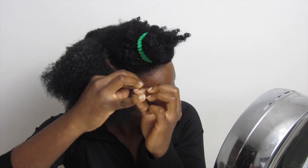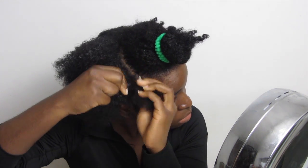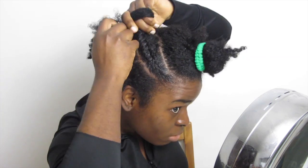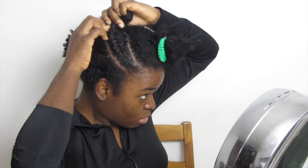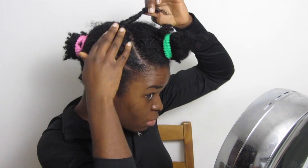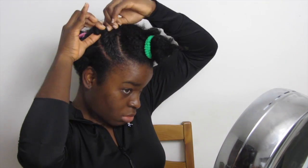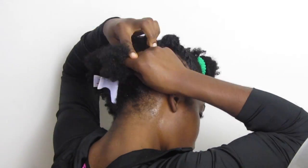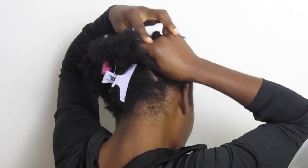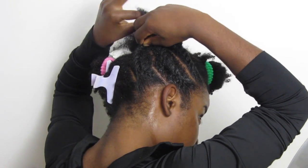J'ai réservé la partie à l'avant qui va me servir d'exprimer ma joie avec mes cheveux — je dirais ça comme ça. Avec le reste de mes cheveux, je fais des twists plaqués : des vanilles couchées ou des tresses couchées, comme vous voulez. Dès que c'est plaqué, ça ressemble à peu près à ça.